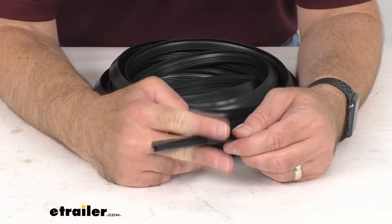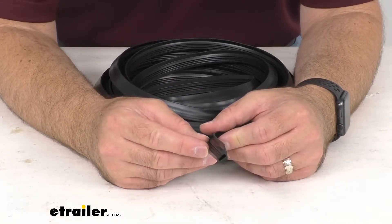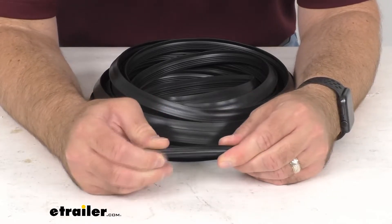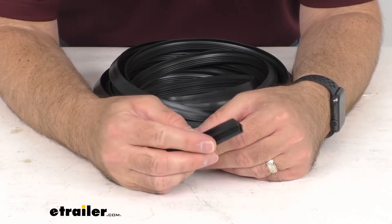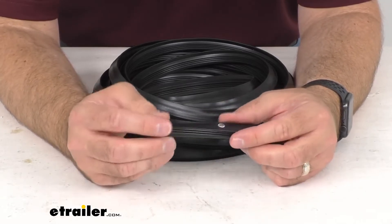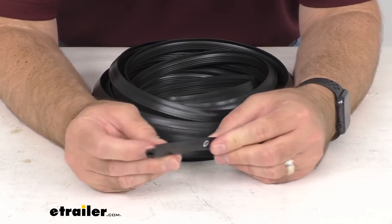Then you simply use scissors to trim the extra seal that you are not going to need. This is made in the USA of EPDM dense rubber that won't shrink, crack, or fade over time. It feels very durable and it is also resistant to UV damage.